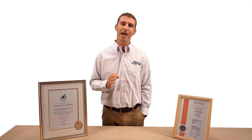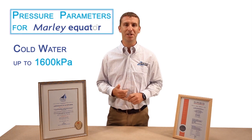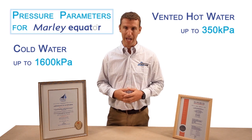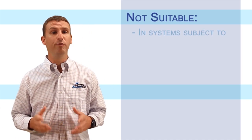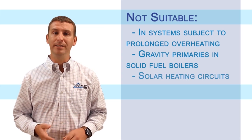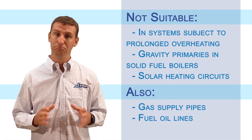In terms of application, you may ask: what are the pressure parameters of Equator? Equator is suitable for use with cold water up to 1,600 kPa, with vented hot water systems up to 350 kPa, and with unvented hot water systems up to 600 kPa. Keep in mind, Marley Equator is not suitable for systems subject to prolonged overheating, such as gravity primaries on solid fuel boilers and solar heating primary circuits. Also, don't use it for gas supply pipes or as fuel oil lines. Then you'll be good.